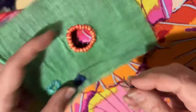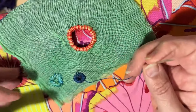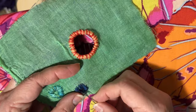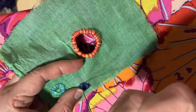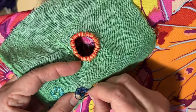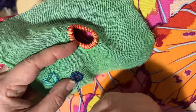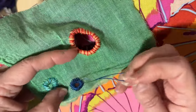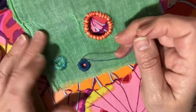I remember just being so pleased and bummed out, because I really wanted nothing to do with anything that I considered girly — I was a tomboy. Wow, I wish I had that sewing box now though. I'm sure she's getting a good laugh wherever she is now that I am so into hand stitching.